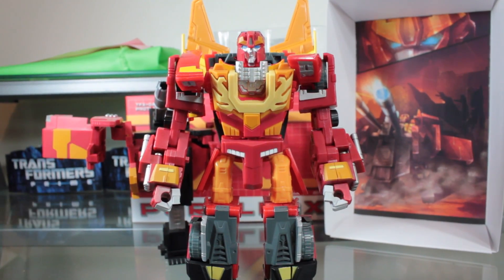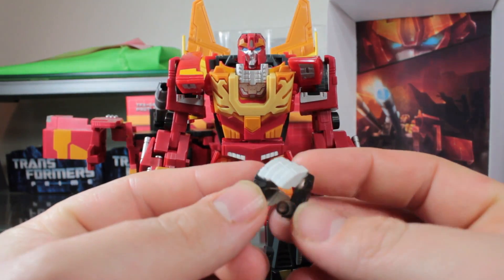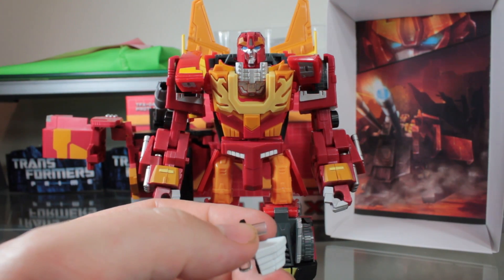It does come with one secret accessory, and that is this. A lot of people were thinking the secret accessory would be a matrix, but really it's meant to go with your Henkei Convoy or Classics Optimus. I have a Henkei Convoy here — it goes on his hand like this. It is kind of awkward, but when you actually get it just right it does look really cool.